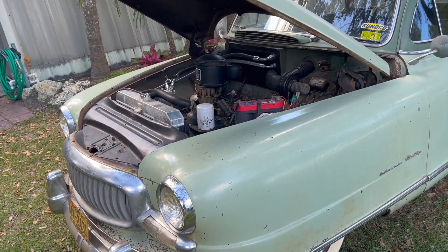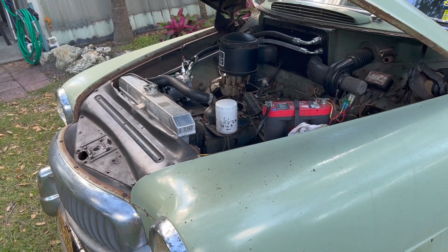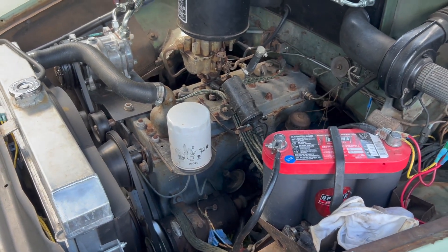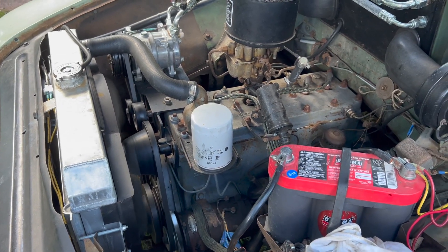In the other video I did of the Nash, a lot of people said in the comments they wanted to hear the engine running. So here's what it sounds like — sounds like a sewing machine. I have it idled up quite a bit so when I kick the AC on it doesn't idle down too low.